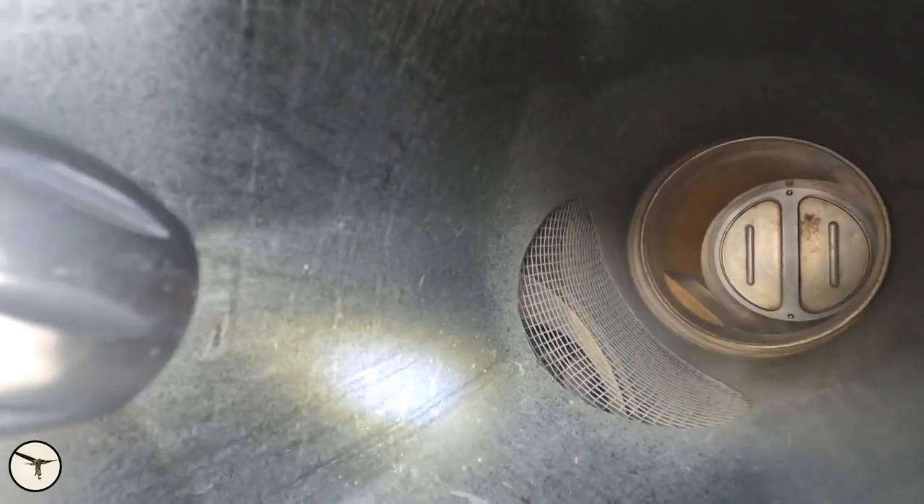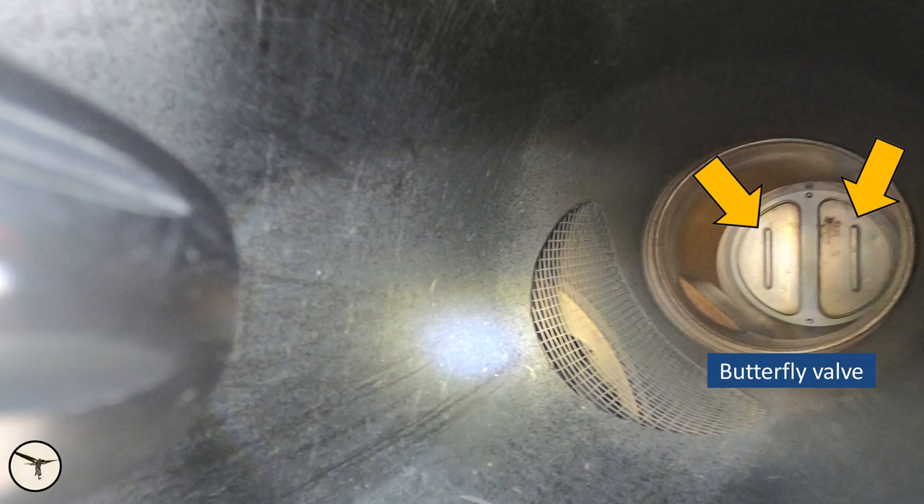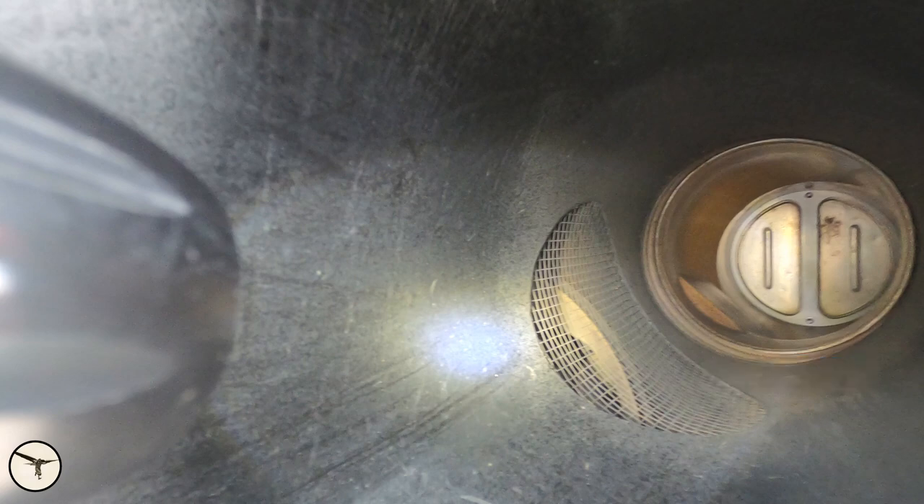Here is the air intake for the air conditioning cooling unit. Down behind that grid is a small fan which draws in air when the aircraft is on the ground, running until the airspeed reaches 150 knots. Inside is a flap valve that opens automatically by air pressure and directs air to the heat exchanger for the air conditioning. Everything is good — no bird nests, no cats inside. Then we look underneath.